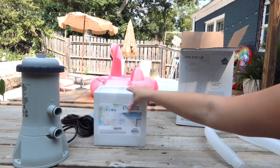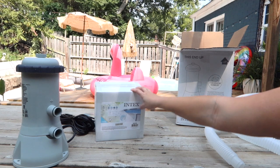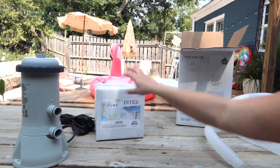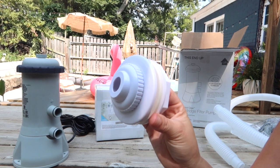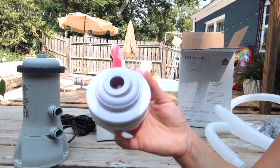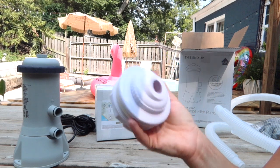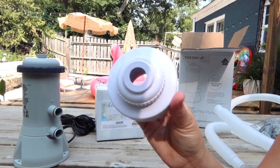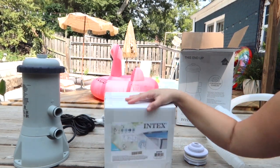Set your pool up now while the prices are a little lower. You'll need two of these. If the prices have gone up and you really only want to buy one, there is a part that you can use as the outlet — the thing that pumps the water back into the pool. I will show you the alterations you'll need to do to use this, but I'm going to install two of these.